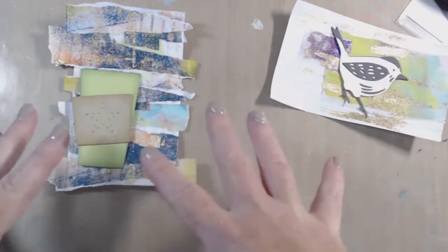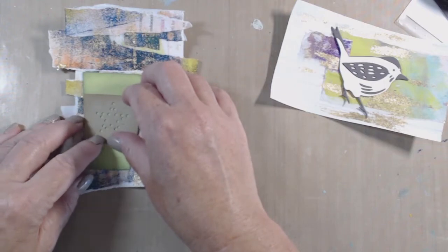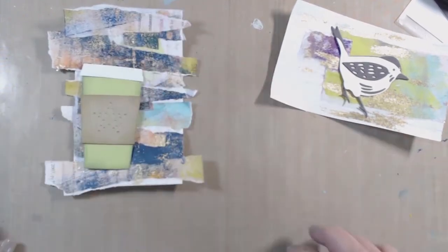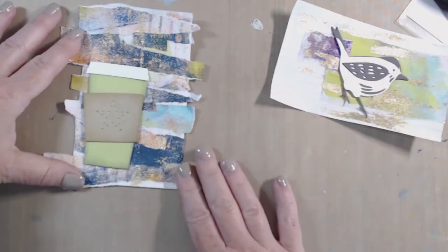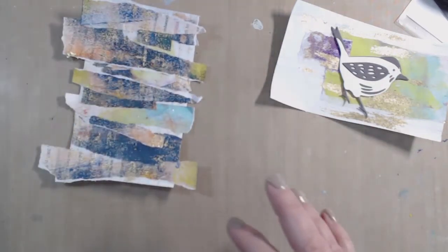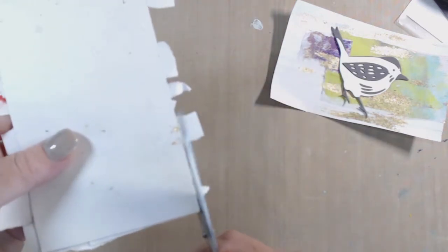I kind of like the way it looks now — just kind of messy and organic — but I don't know if it's going to work. It's almost like there's too much going on, so I think I'm going to cut them off. These are just some junk scissors that I had.